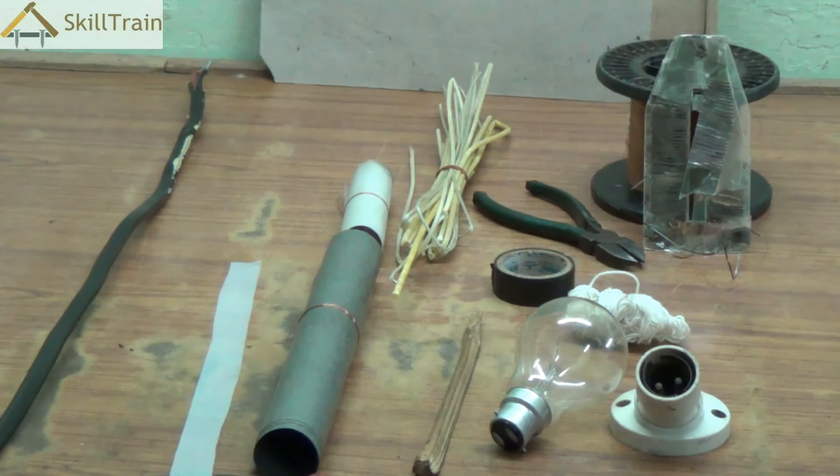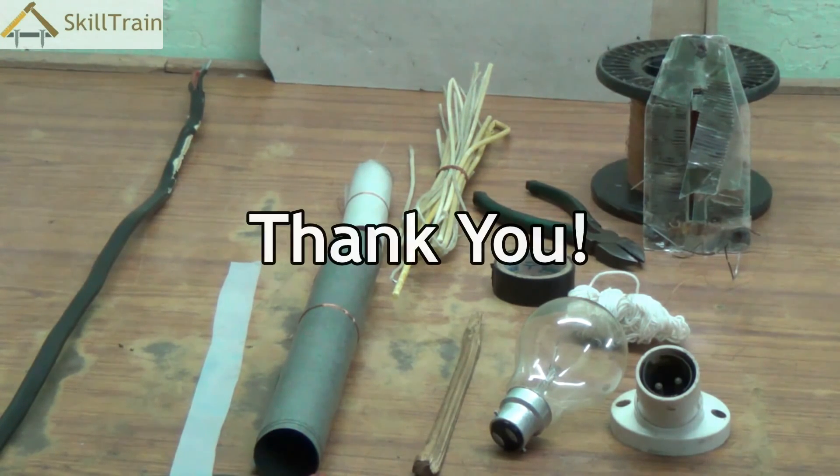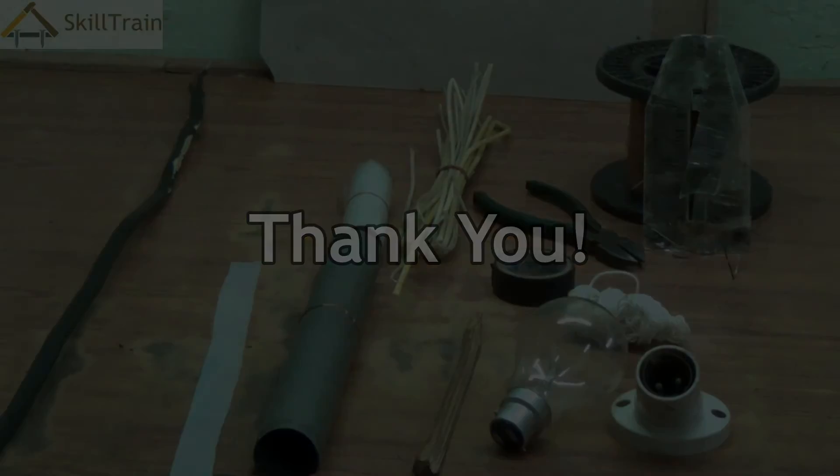We do hope you would have understood a lot about conductors and insulators in these two videos. Let's keep learning. Thank you.